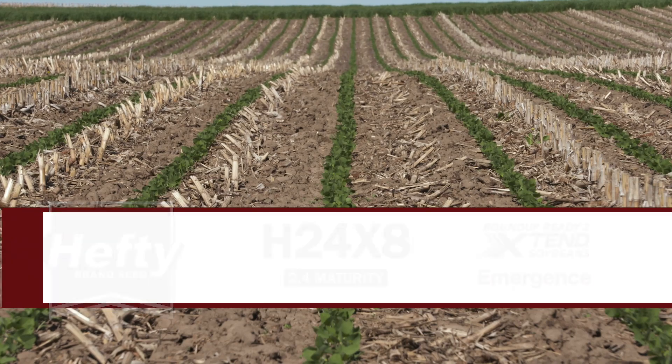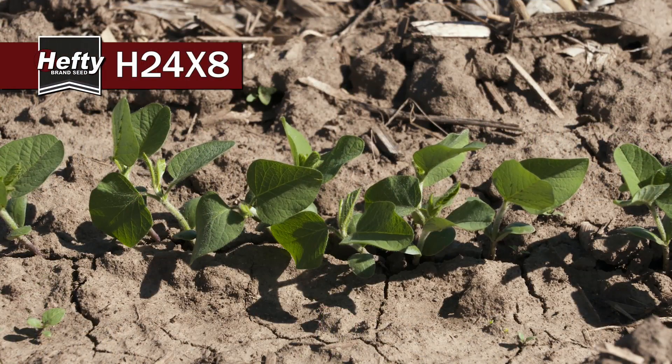Looking at hefty 24X8, this bean is an all-around stud yielder. We really like the offensive characteristics of 24X8.